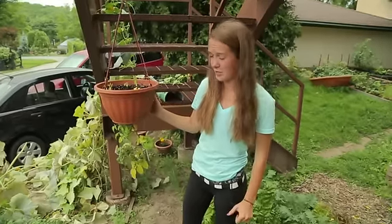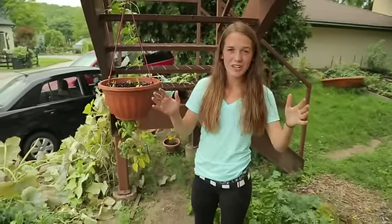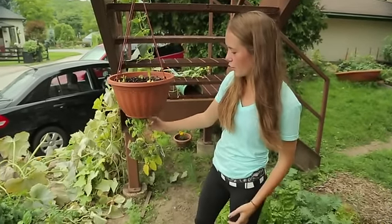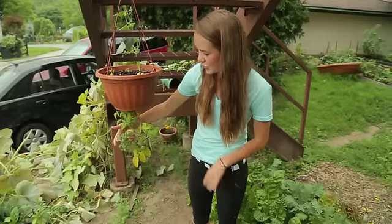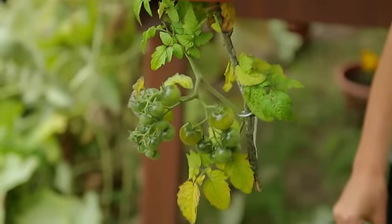This is called an upside-down tomato plant. It can be hung from porches or whatever space you can find. The tomato plant actually grows out of the bottom, and you can see some of the tomatoes are starting to grow. It really maximizes space because it's not taking up any room on the ground.